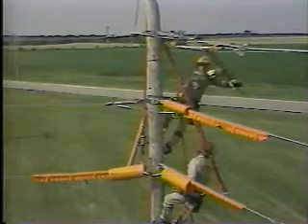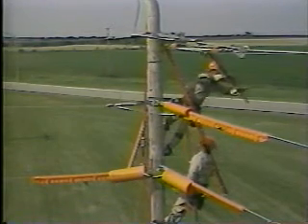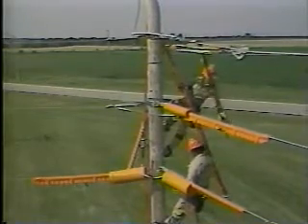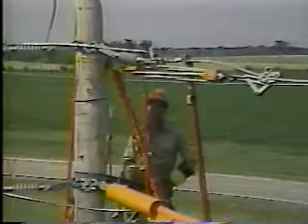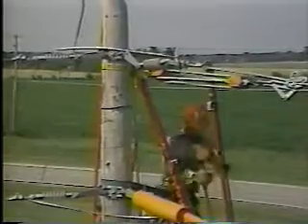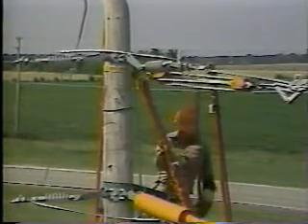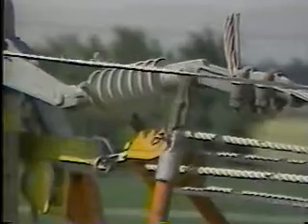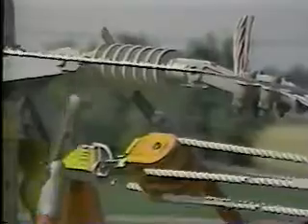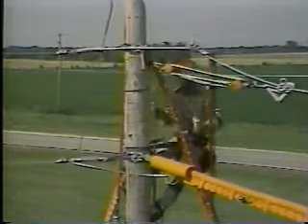A jumper holding stick is placed on the conductor close to the conductor dead end clamp, so that the free end of the conductor can be controlled once the dead end insulator is released. The rope block is tightened to take up the mechanical strain of the conductor and release tension from the dead end. The top lineman uses a cotter key removing tool to take the cotter key out. A clevis pin tool is put over the pin and pulled out toward the center of the running corner. The insulator is held in place by the other lineman using a ball socket adjuster. The second cotter key and clevis pin are then taken out, and the insulator is lowered to the ground.